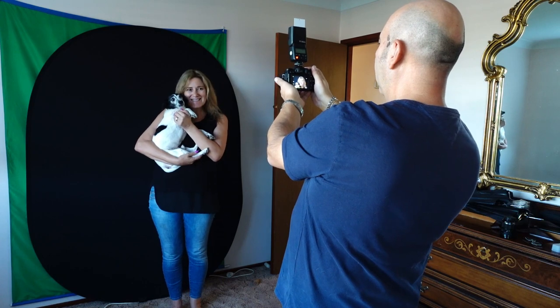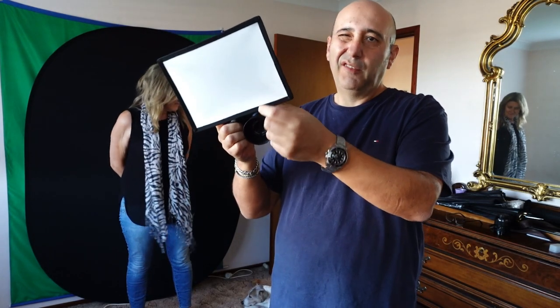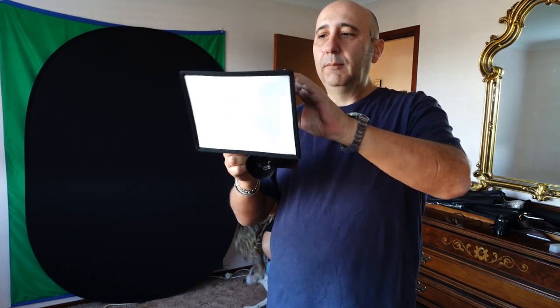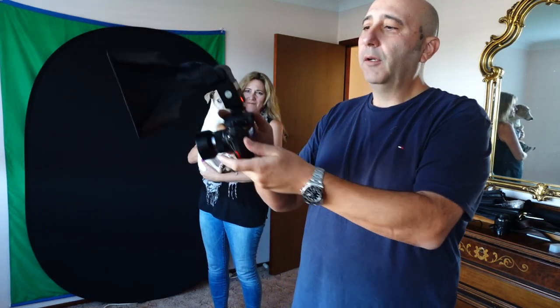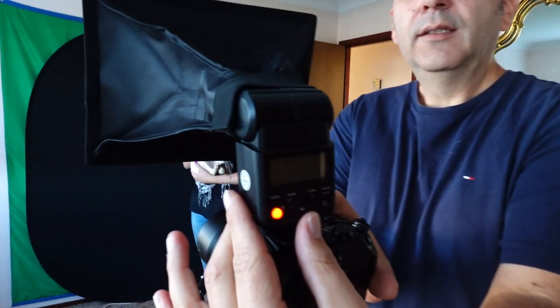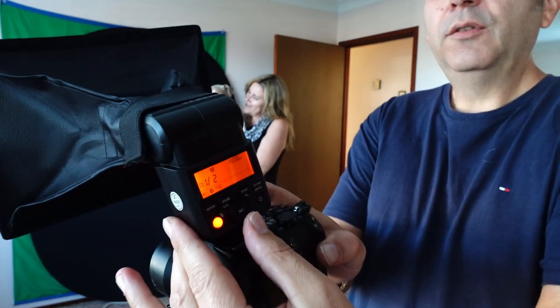You're just making it a bigger light source. And you don't have to always use TTL — you can put it in manual mode and control the strength there. That's two different approaches.